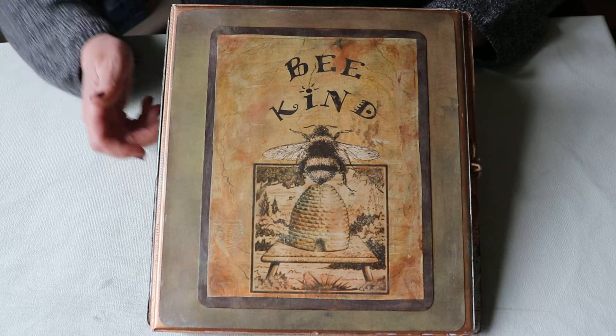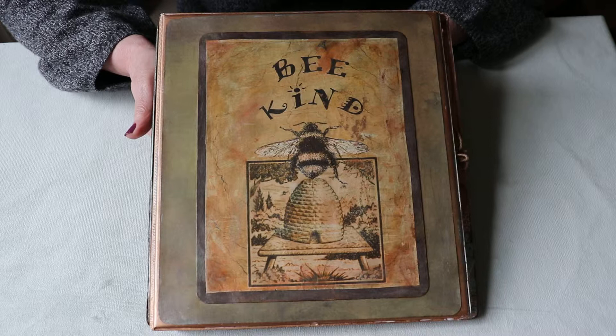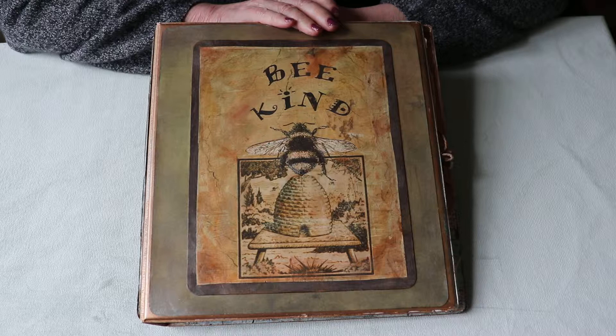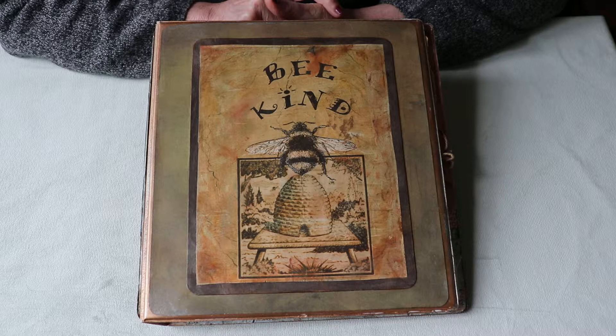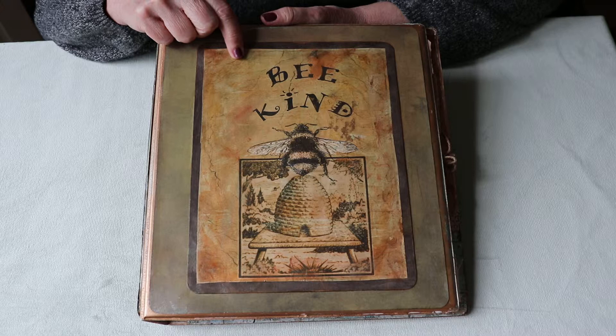The next thing I decided was that I wanted it to be a planner about kindness. I think it's so important to consciously think about being kind as you go about the day. I've really been trying hard to remember that. So I went on my computer and digitally collaged several different prints related to kindness, then printed them out — mostly on coffee-dyed paper.